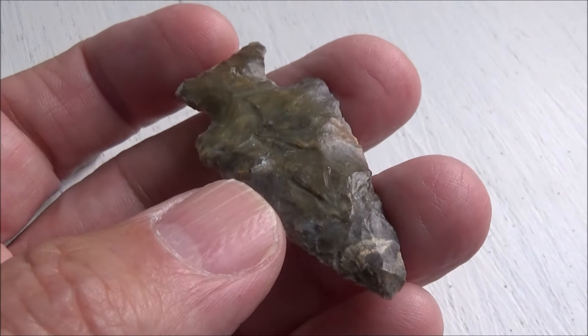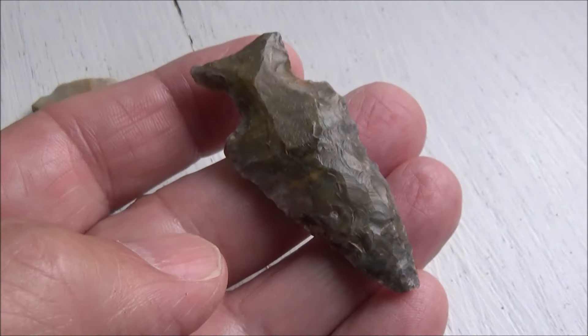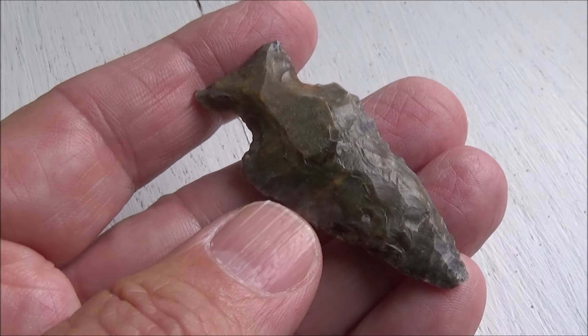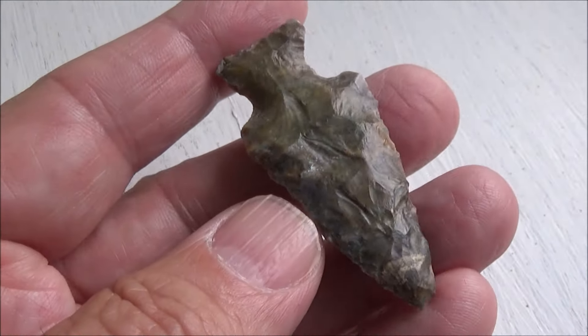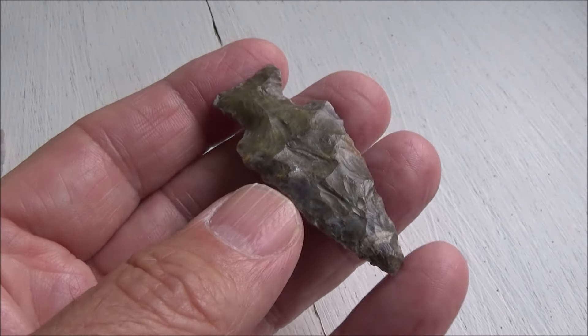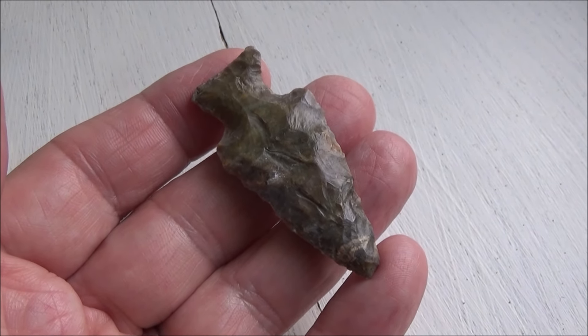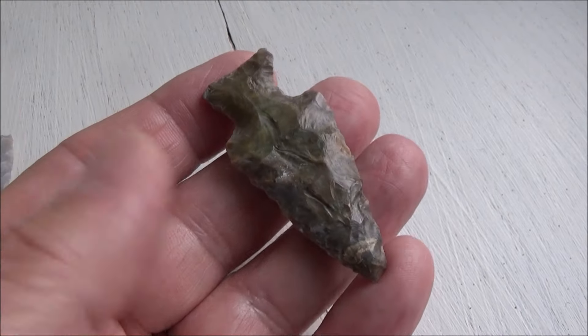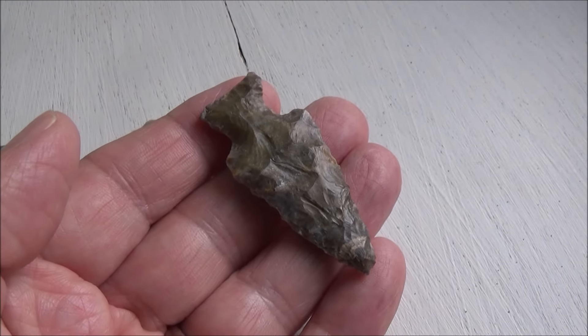We're close to being done with surface hunting this year. We're talking about opening back up the wood site, maybe doing some digging here in July. If we get back out there we will let you know — I'll take the camera along and let you know what we find. Thanks for tuning in, this is Commissioner Tom signing off.